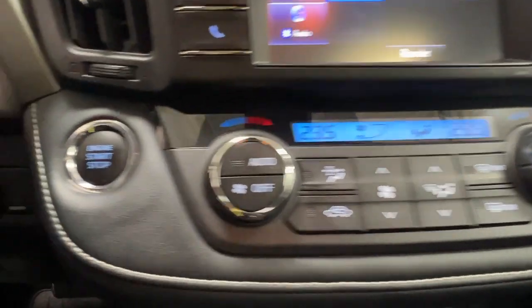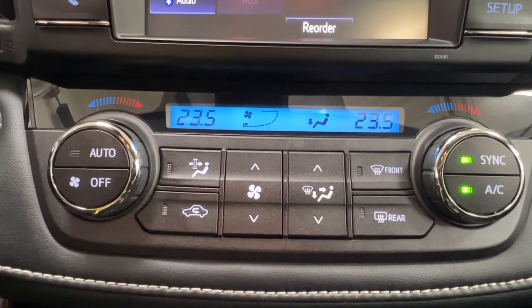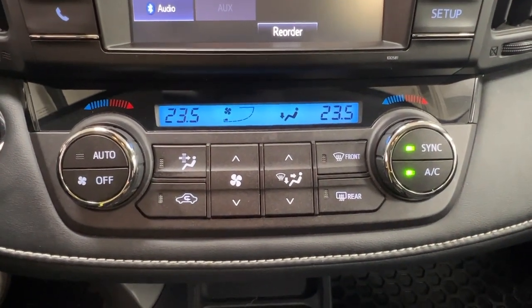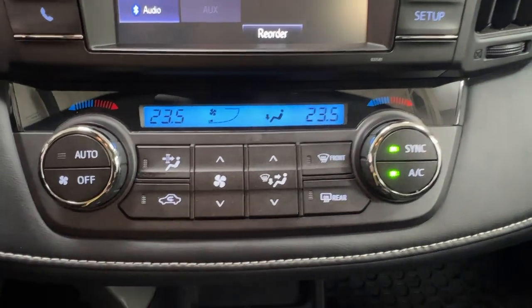Just beneath that on the left-hand side, this is where you have your push start ignition. In the middle is your climate control center — this unit comes with dual climate control so that you and your front passenger can have your own unique temperature settings. We also have the defrost for front and rear windshields located here.